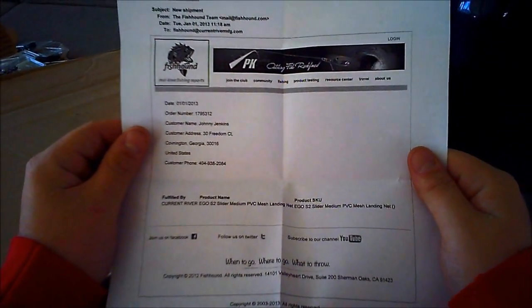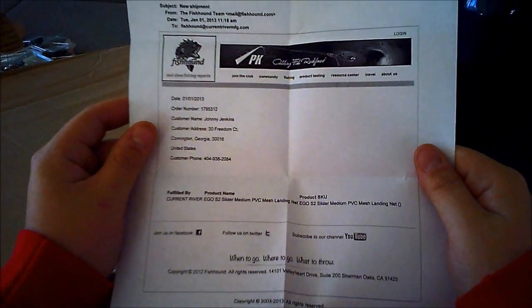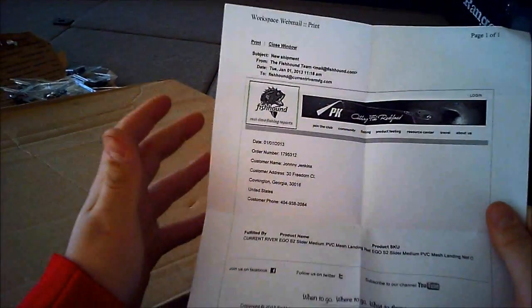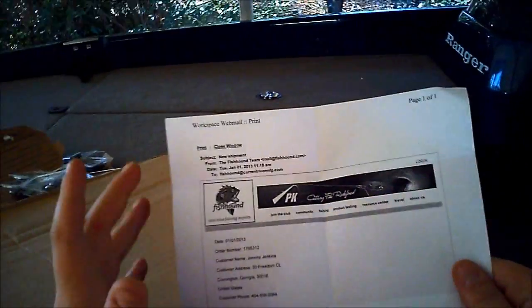Pretty neat deal, Fishhound. I've been a part of them for several months now, probably since the summer-ish, and I've just let my points accumulate up. You can get free stuff and then do video reviews. It's pretty neat, and I'm going to probably have a video out for that kind of stuff, because I'm really impressed so far.